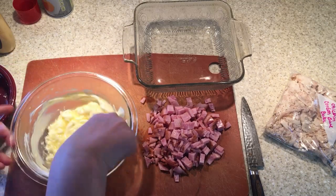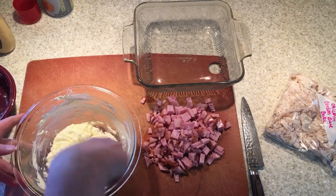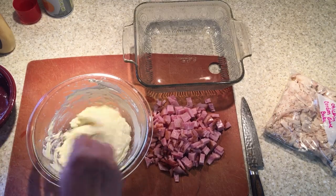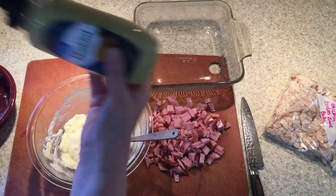That's part of the BLD — breakfast, lunch, and dinner thing — because we need to eat since we're all home today. All right, so we're going to mix our butter and our cream cheese, and the next thing is some Dijon mustard.